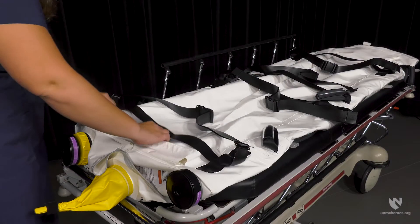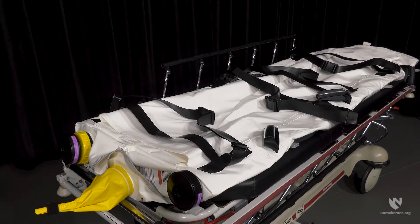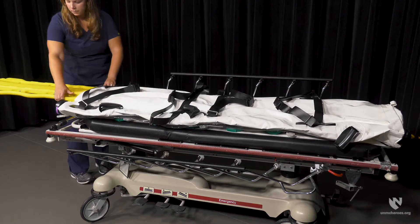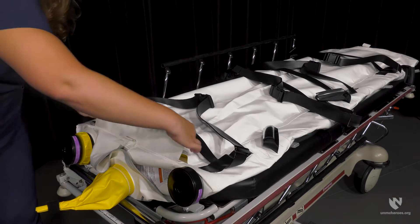To place the spine board in the isopod, open the velcro flap and slide your spine board into the pocket. Once the spine board is in place, velcro the flap back into place.